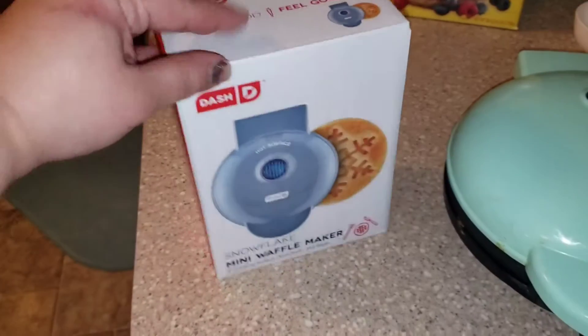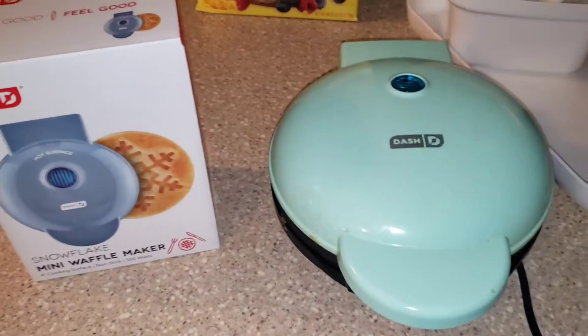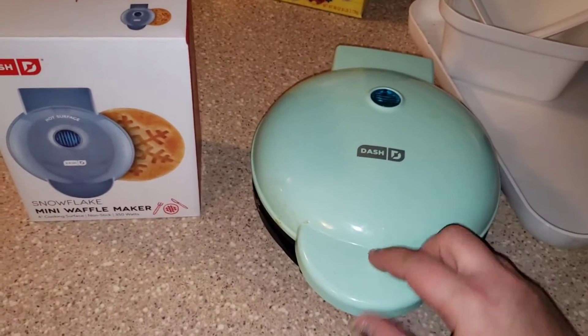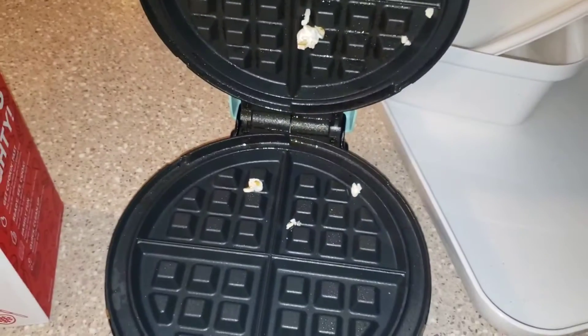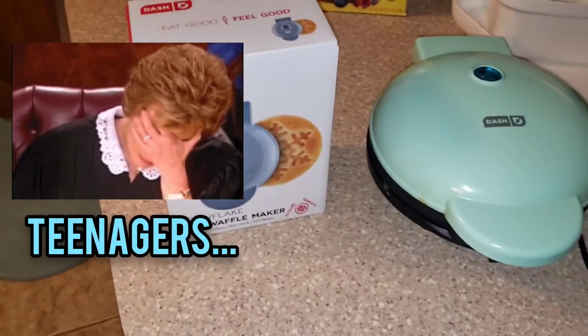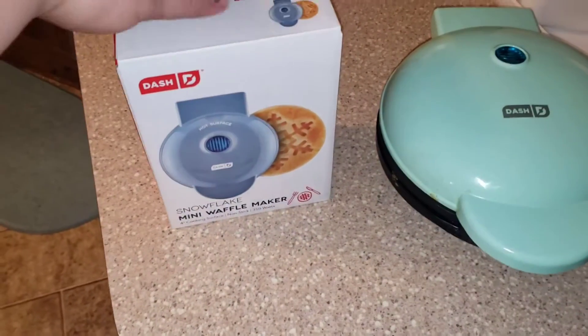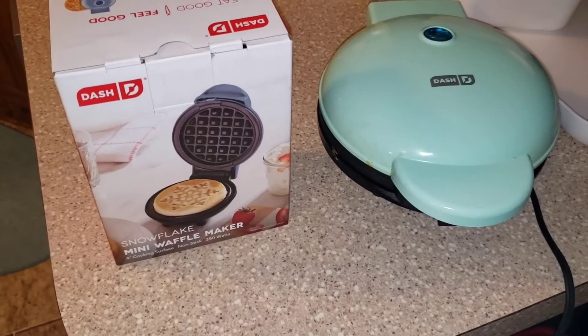Today we're going to be reviewing the Dash snowflake mini waffle maker. Here is the larger one — the eight-inch one — that needs to get cleaned because it looks like my kids put popcorn in there. I love that one for making low carb truffles. This new one is a snowflake on one side and a waffle on the other.